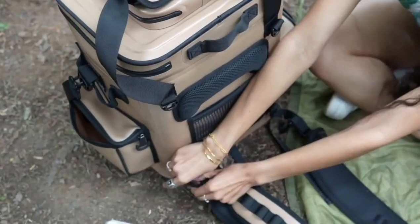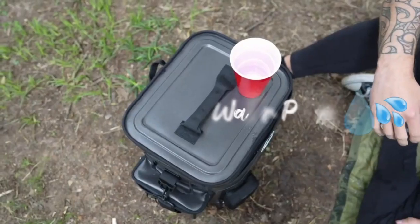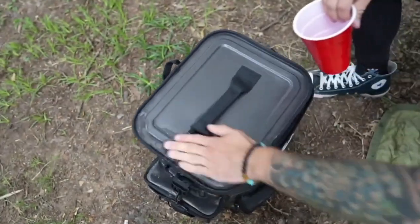The back straps on the larger Softcool 20 are removable. You have a hard case for your sunglasses. The main zippers are 100% waterproof.